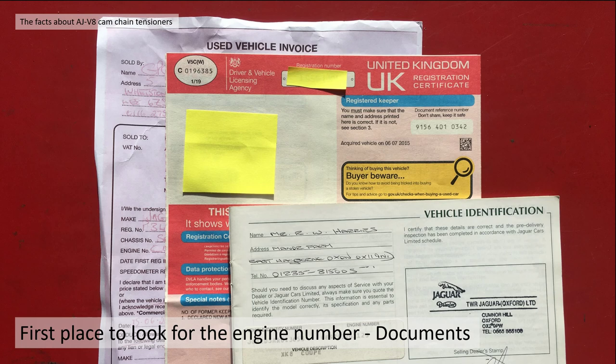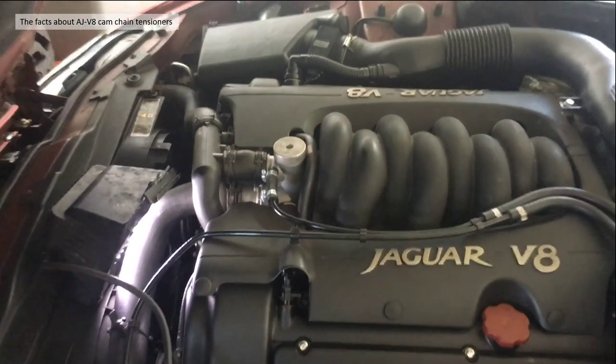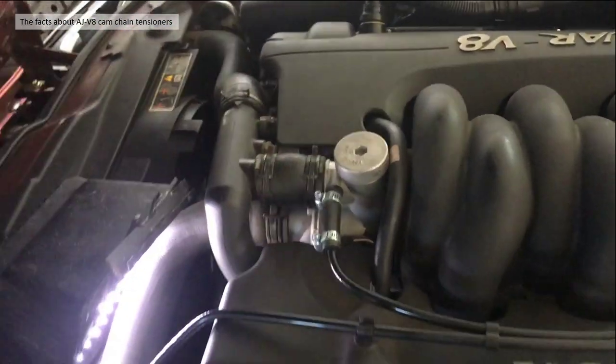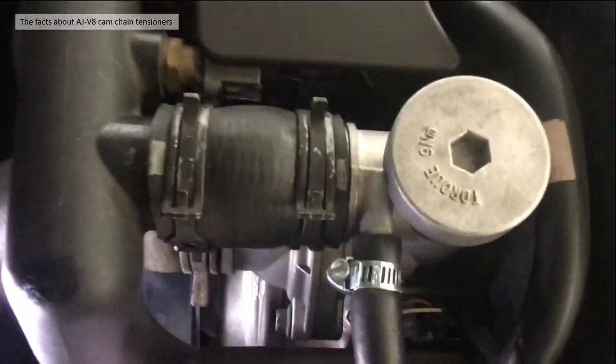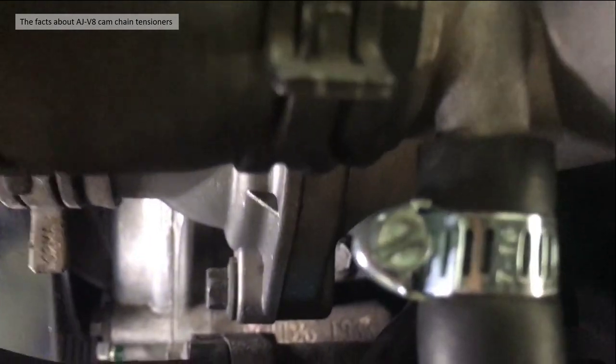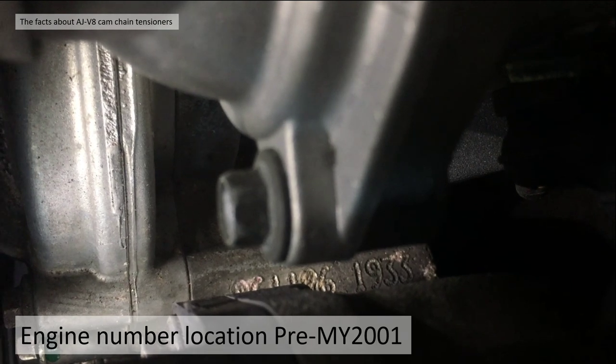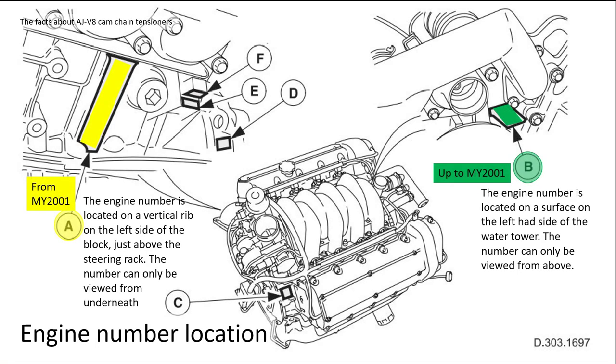If you need to cross-reference it on the engine itself, the engine number is actually located down here - I've put a light here to help viewing it. You can see my engine number there. You can get to see part of the front of the number, then the back by maneuvering. My car was a 1996, so mine has up to a model year 2001 engine number. The engine number is located on that surface on the left-hand side of the water tower, and the number can be viewed from above.